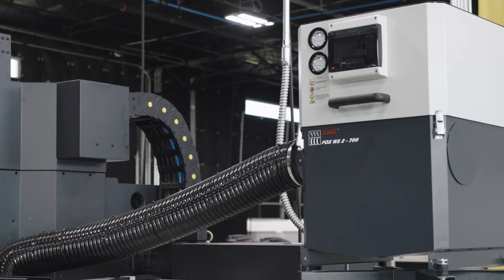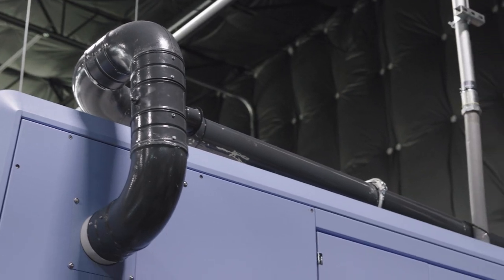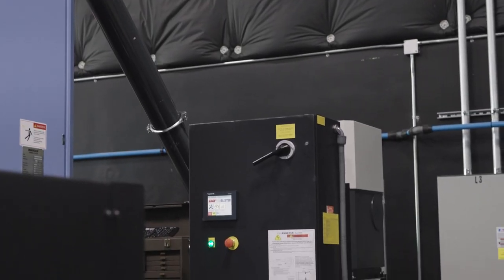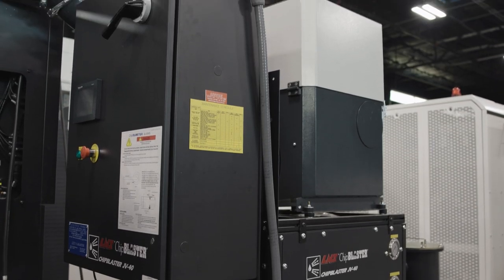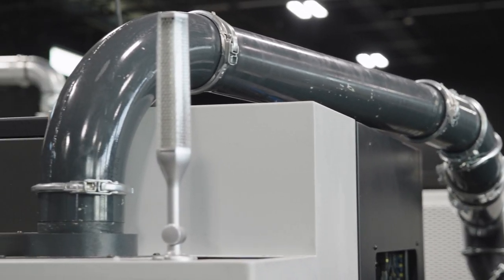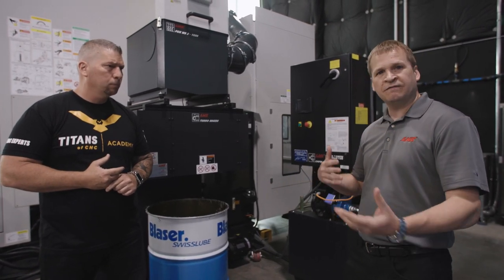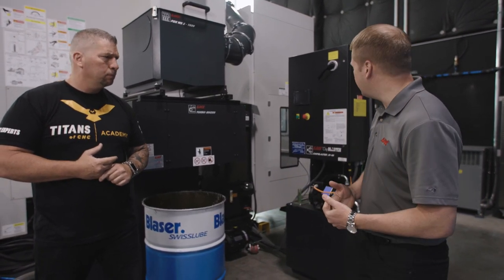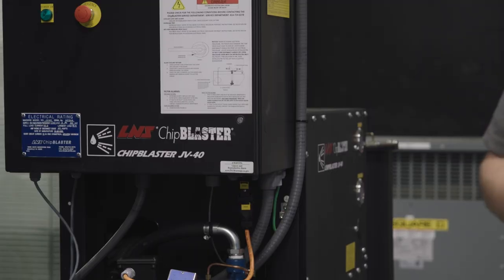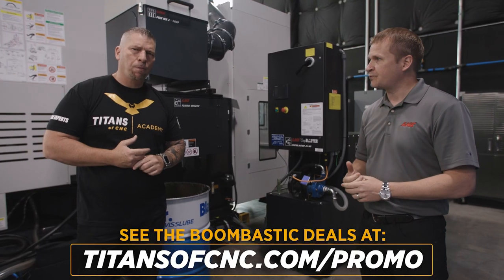That's how this machine is set up, but if you go over to the DNM it's plumbed a little bit different, and if you go to our Puma it's a little bit different again — all the machines are a little bit different. Over the years we've developed a lot more options to make it easier for the operator and the end-user. We're actually coming out with a new mist collector system that's going to be nicely integrated with the new chip blaster system coming out next year.